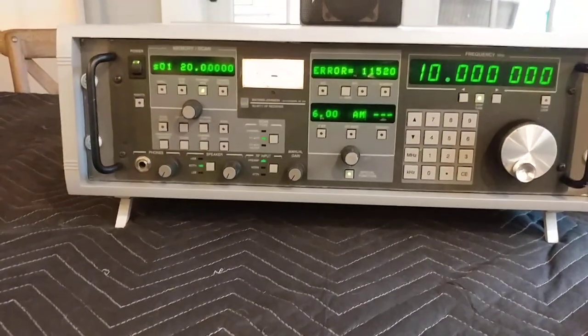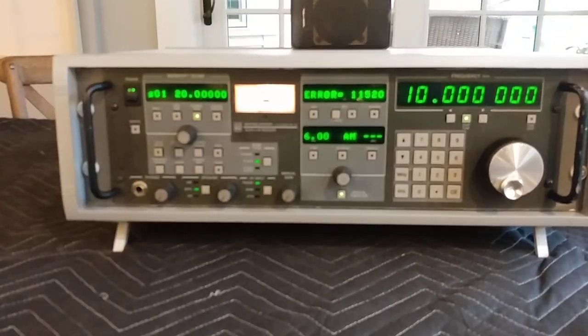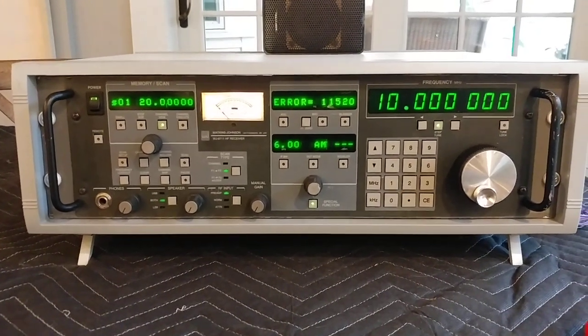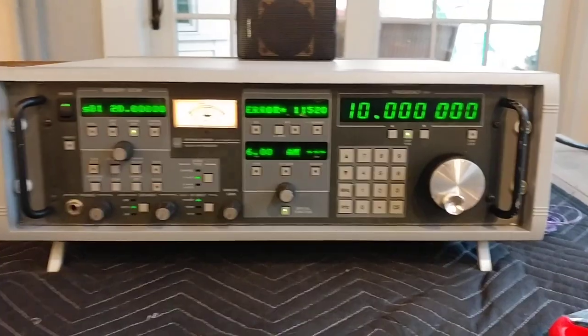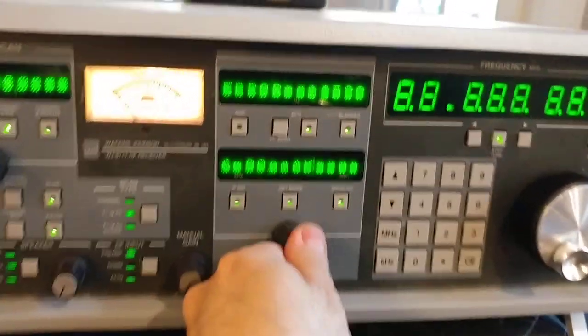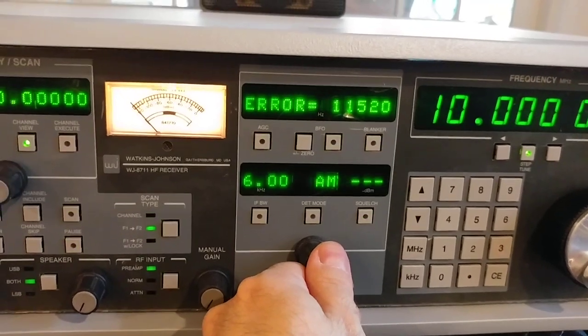What we have here is a Watkins Johnson 8711. I really don't know anything about these — I've owned it for a few years and never even plugged it in. So I finally plugged it in today and figured out how to run a BIT test.